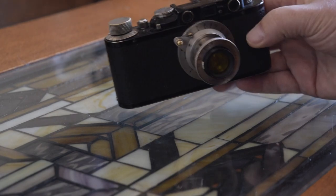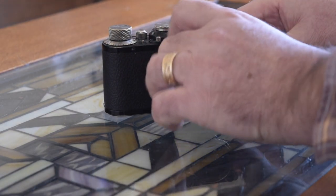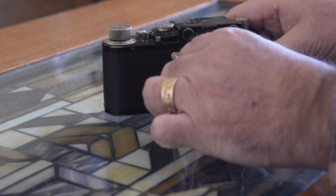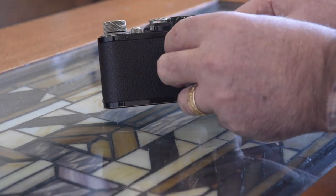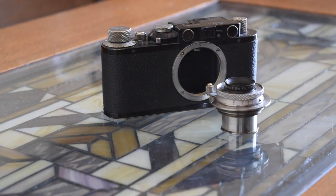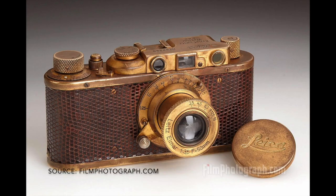These early Barnack cameras are all screw mount cameras and the lenses are collapsible. An interesting aspect about the Leica 2's is that they did make four gold-plated models — the Luxus. The only existing copy known sold recently at auction for six hundred and twenty-seven thousand dollars.